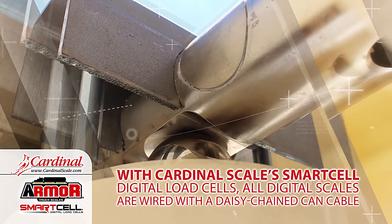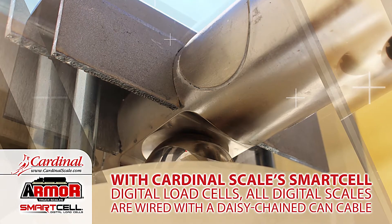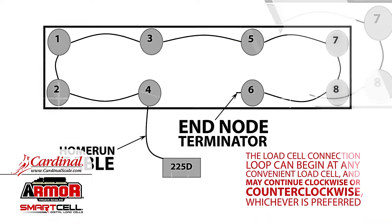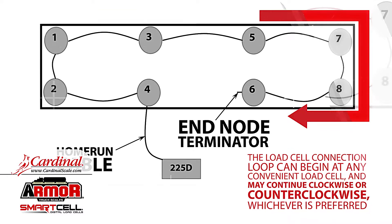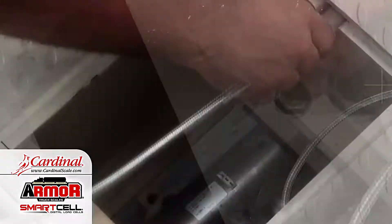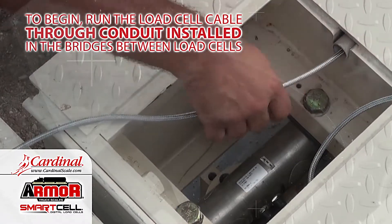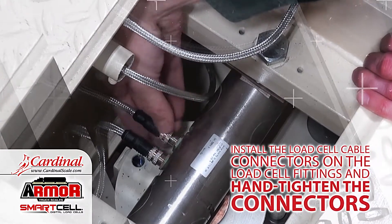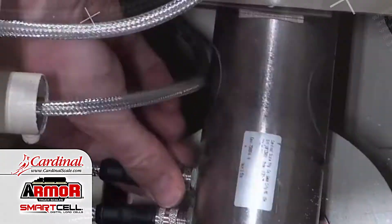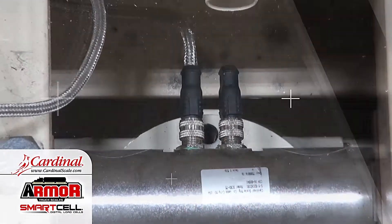With Cardinal Scale's Smart Cell Digital Load Cells, all digital scales are wired with a daisy-chained CAN cable. The load cell connection loop can begin at any convenient load cell and may continue clockwise or counterclockwise, whichever is preferred. To begin, run the load cell cable through conduit installed in the bridges between load cells. Install the load cell cable connectors on the load cell fittings and hand tighten the connectors. When reaching the last load cell, install the end node terminator to complete the loop.